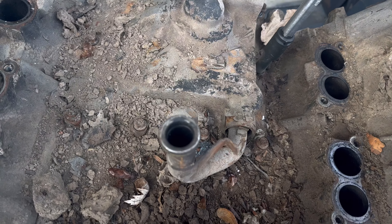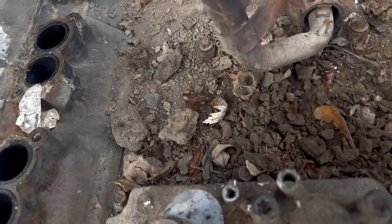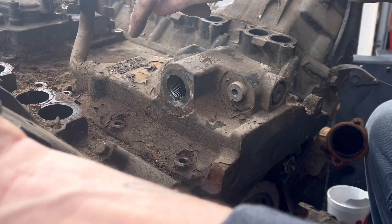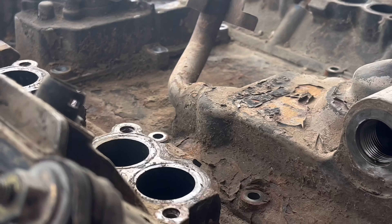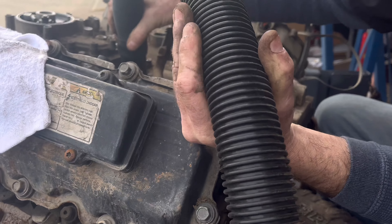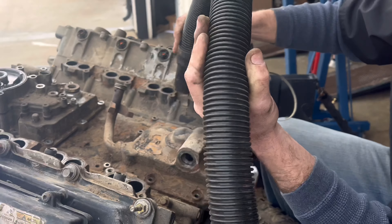Hey guys, this is Anthony here - Super Service. We're taking apart this truck. This is the valley of the engine. Holy crap, we're going to clean it up. See all the black paint? That says this is the Ford remand, so I'm very unentused about what we've been seeing out of this engine. We're using this little baby shop vac. We'll clean a little bit of it up - we don't need to intentionally let it go to hell.